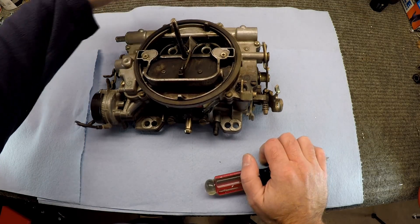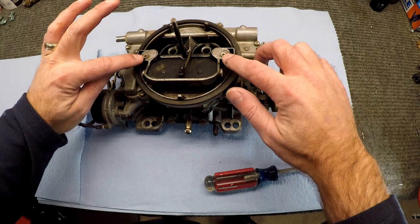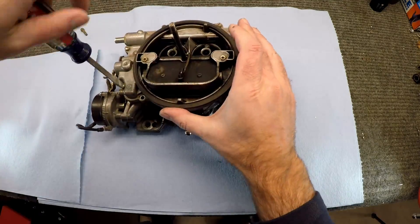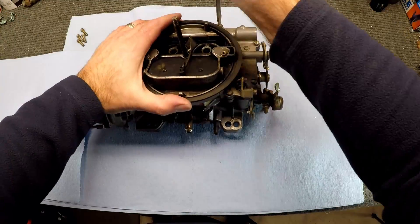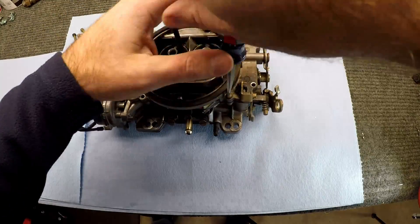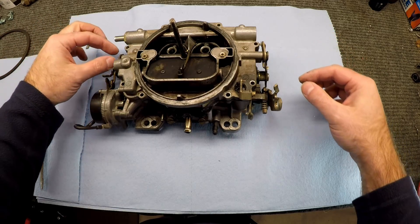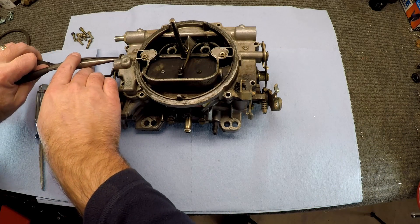The first thing we're going to do is take off these eight fasteners that hold the top down. Then we'll come back for the two screws for the metering rods. Let's get this top half off so we can get down to the jets inside. Before we can lift the top off, we need to take the linkage off the pump, the choke linkage on both sides. There are just little tiny cotter pins holding those in place, so we can pull those out.